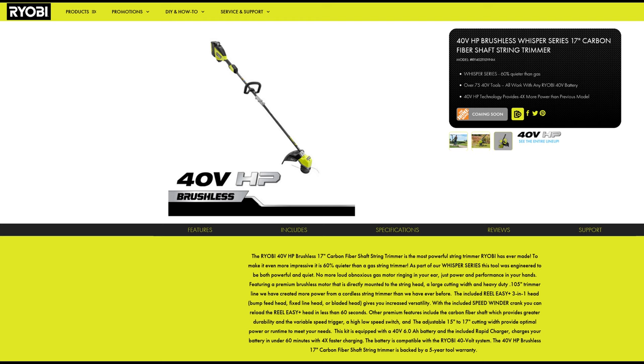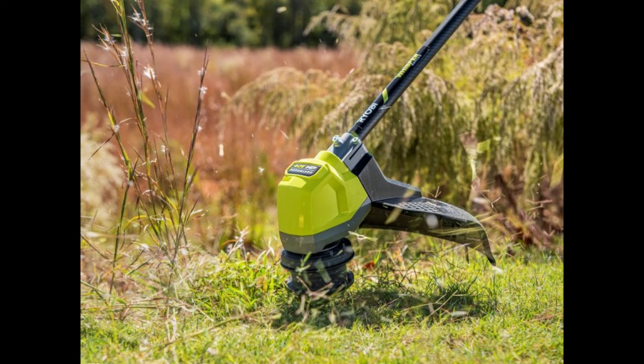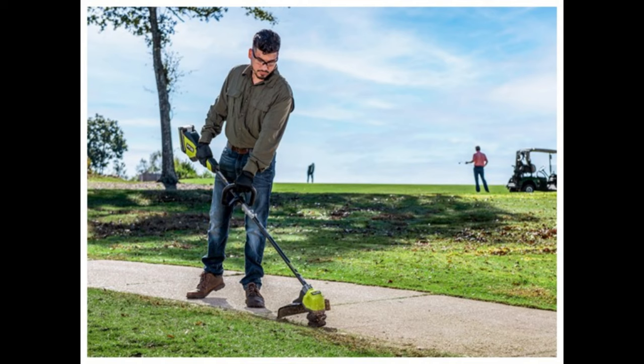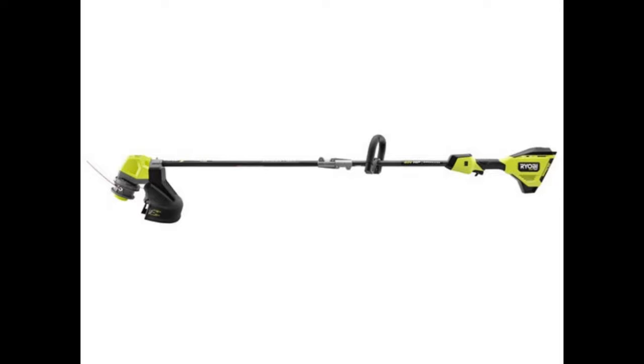Next up we have a 40-volt HP series brushless Whisper series 17-inch carbon fiber shaft trimmer. Overall it looks like a very nice trimmer, but unfortunately it is not a detachable or accessory-capable trimmer. The motor head is a brushless motor right on top of the bump head, and the wires run down through the trimmer shaft — meaning it's not designed for a detachable shaft. Personally I'm not interested in this one, as I prefer attachment-capable trimmers for their flexibility and replaceability, but I can see some people buying it.